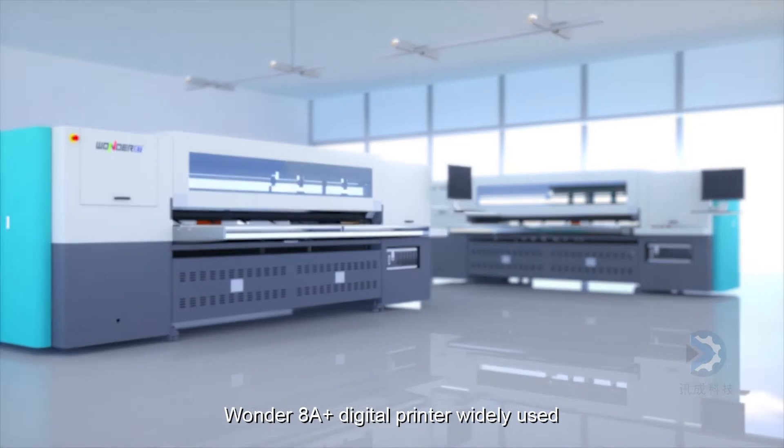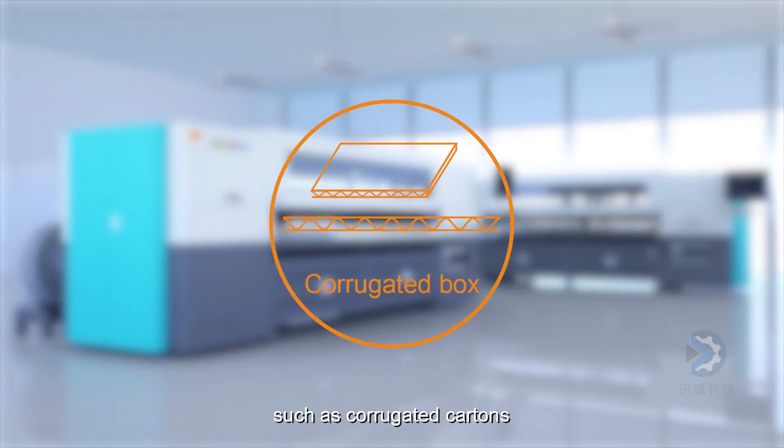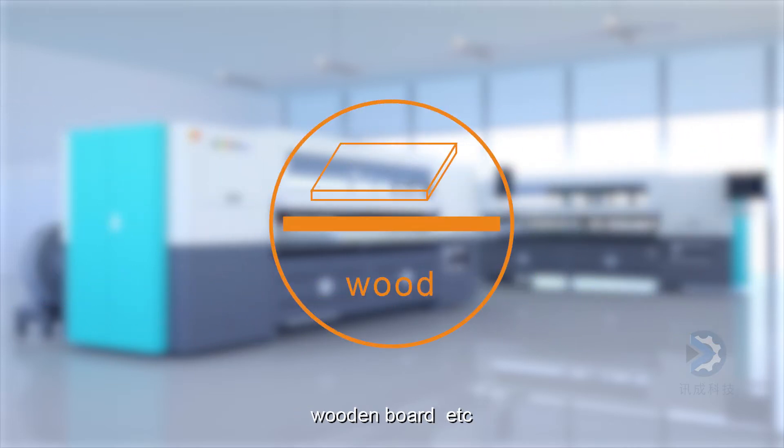WONDER 8-8 digital printer, widely used in exquisite printing of hard materials, such as corrugated cartons, various cattle cardboard, honeycomb cardboard, wooden board, etc.